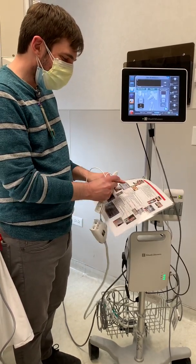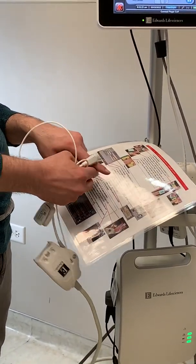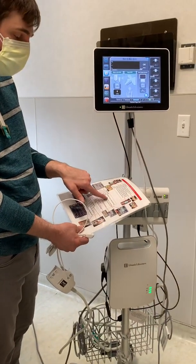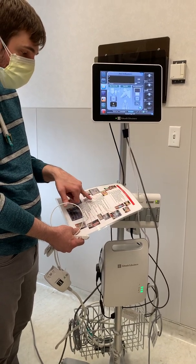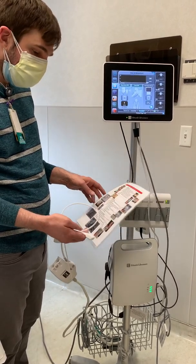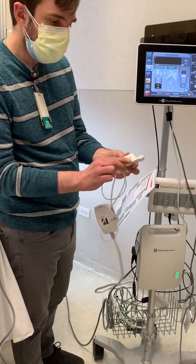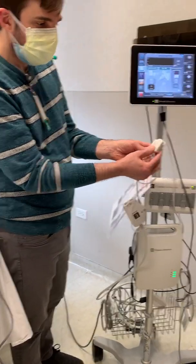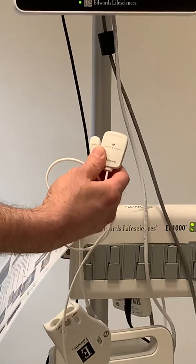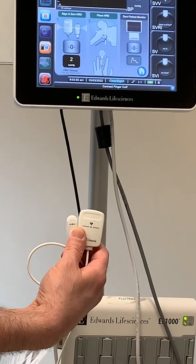You have to align the cuff and put it on between the two knuckles. You wrap it around — it's just like a little baby blood pressure cuff that goes on the finger, and that's where you get your information from. Back on the monitor screen, when you turn it on, enter the height, weight, gender, and age, then press home. You're going to have to zero these two pieces together. There's a line that says zero and zero — you just have to make sure they're at the same level, then hit the zero button. Done.